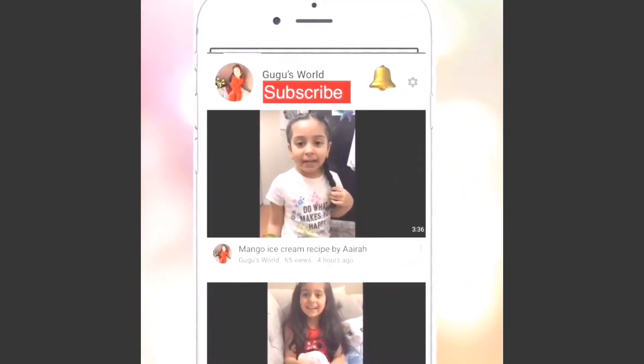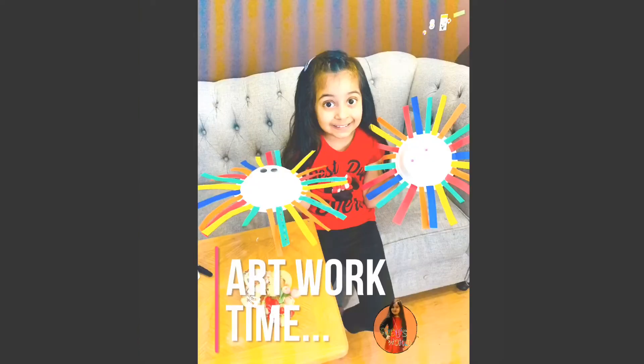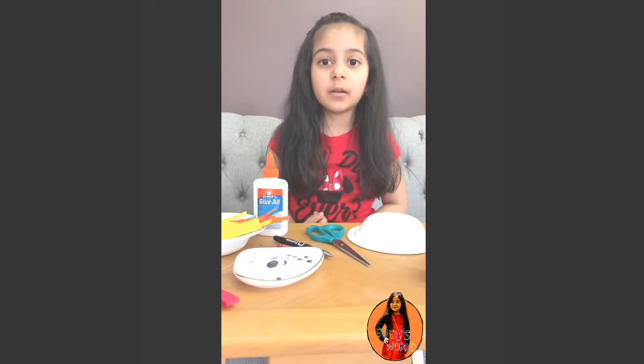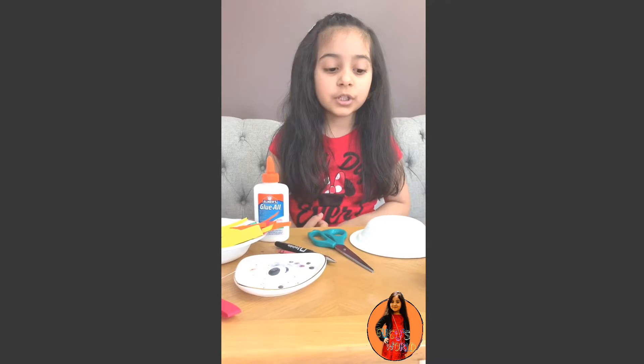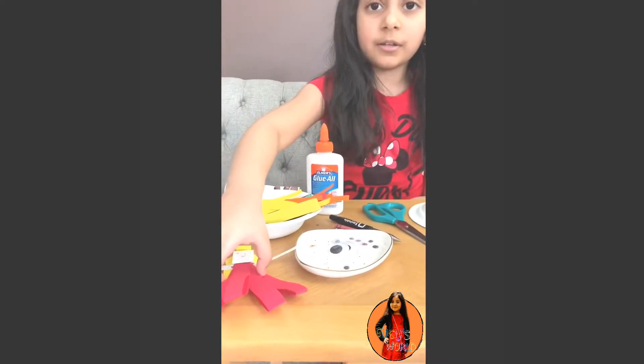Hi guys, subscribe to my channel and hit the bell button so you can get all of my videos. I hope you like my video. Welcome back to my channel! Today I'm going to make artwork. You guys know that outside there's coronavirus and our schools are closed, so I'm going to tell you what things we have.